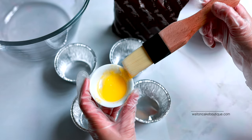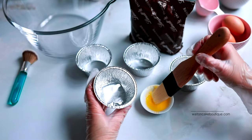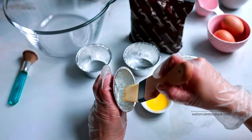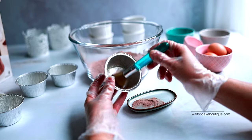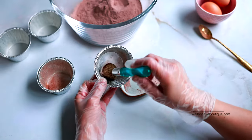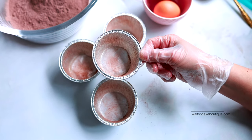You will need to line the foil cups so that the cake doesn't stick when you turn them upside down. I brushed the foil cups with softened butter and dusted some of the cake mix onto the foil cups instead of using flour. I did this to avoid getting butter and flour residue on the cake afterwards.